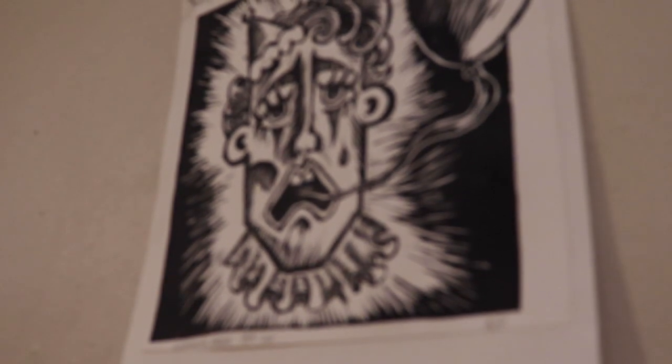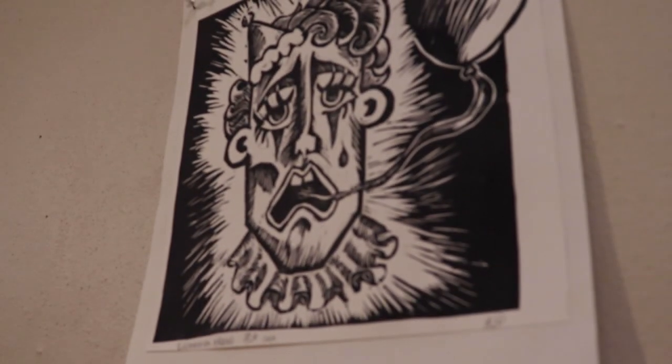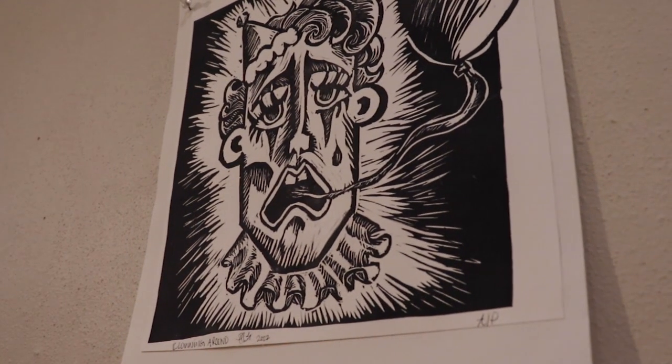For this student show I did one of my printmaking pieces. It is a difficult process because you have to carve out the lino. Even though the process is hard, the outcome is really worth it because I think it's really cool.